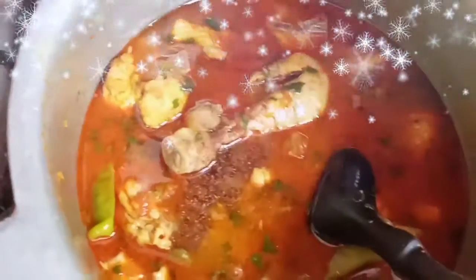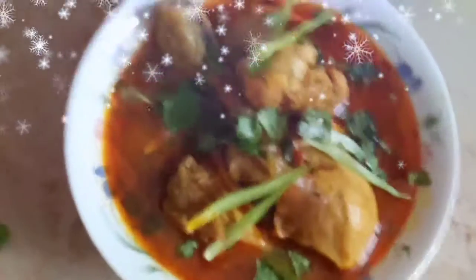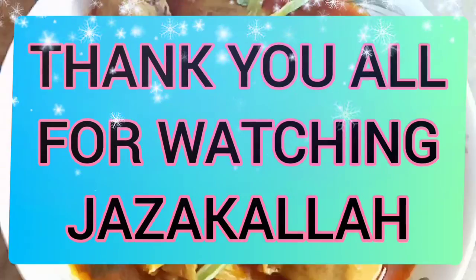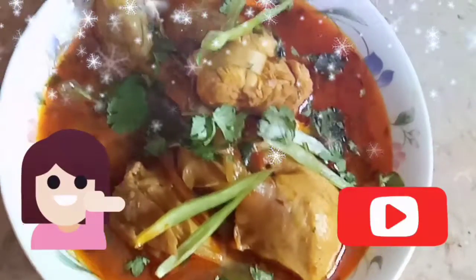You can serve it with rogni naan, chapati, or naan — whatever you like. Do try it at your home, it's simple. I hope you like it, garnished with dhaniya. Just like my previous recipes, I think you will like this one too. So till my next video, take care and stay blessed. This is me Umay Khan signing off — UK from Paak. Allah Hafiz, bye guys!